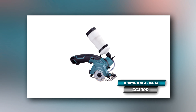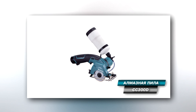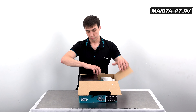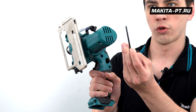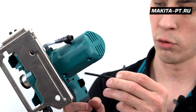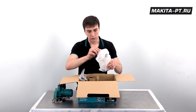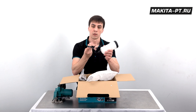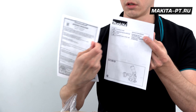Агрегат разработан на базе модели резака CC300D и предложен рынку компанией Makita в 2017 году. В состав комплектации WAE входят: сама алмазная пила, шестигранный ключ 4 мм для съёмки и установки диска — его нужно хранить на штатном месте, — резервуар для подачи воды с кронштейном и вся необходимая бумажная документация.